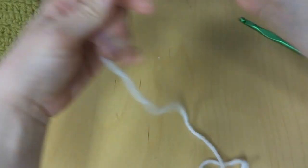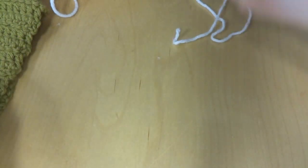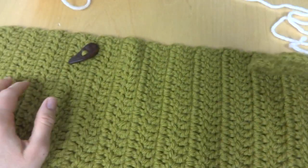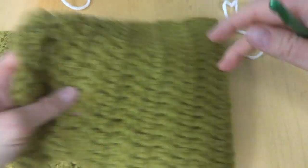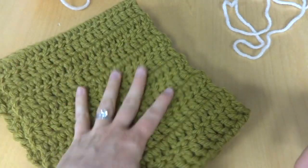I used the full skein. The finished cowl is 38 inches long and measures about 8 inches wide. You might get slightly different measurements based on your tension, but that's okay.